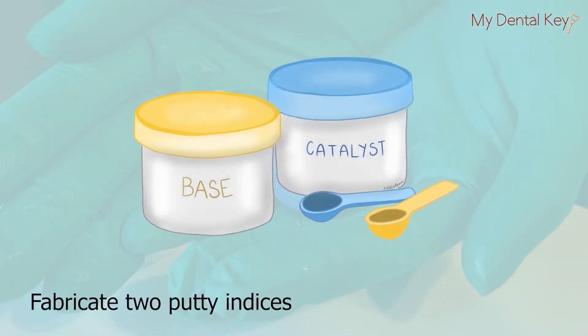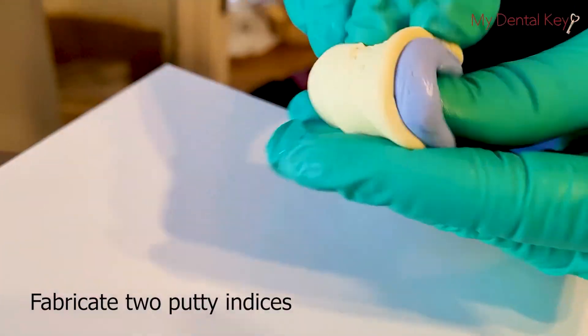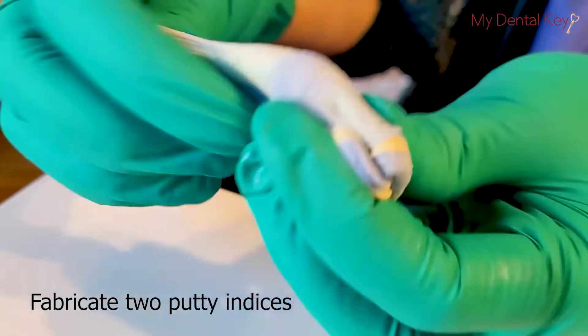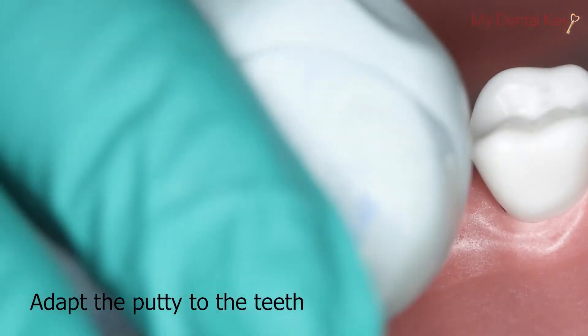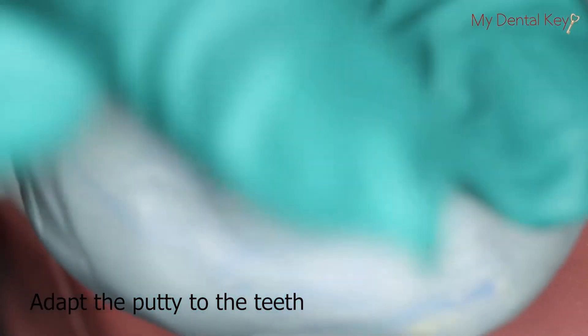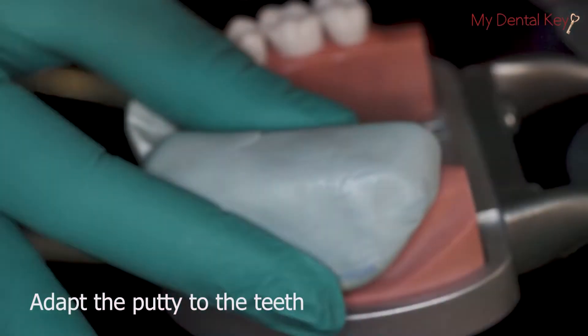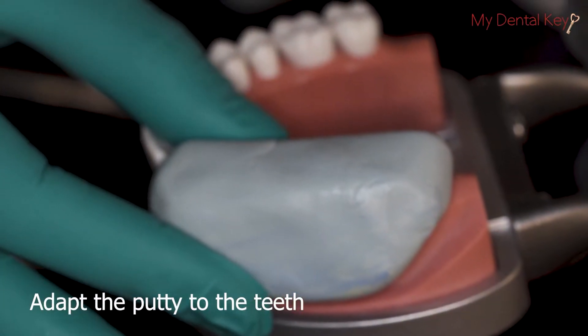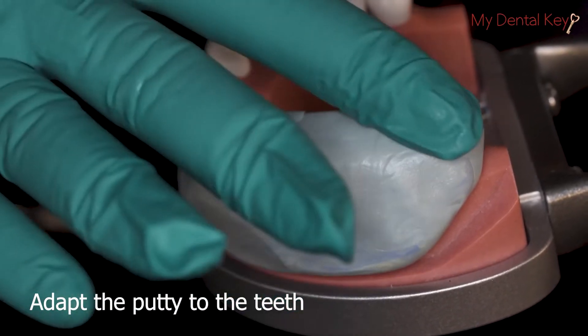To begin, fabricate two putty indices to be used as reduction guides. To fabricate the putty, mix half a scoop of base with half a scoop of accelerator. Knead until the color of the putty is uniform and all streaks have disappeared. Adapt the putty to cover the labial and lingual surfaces of the tooth as well as the corresponding surfaces of at least one adjacent tooth. Allow the putty to polymerize for approximately two minutes or according to the manufacturer's instructions.